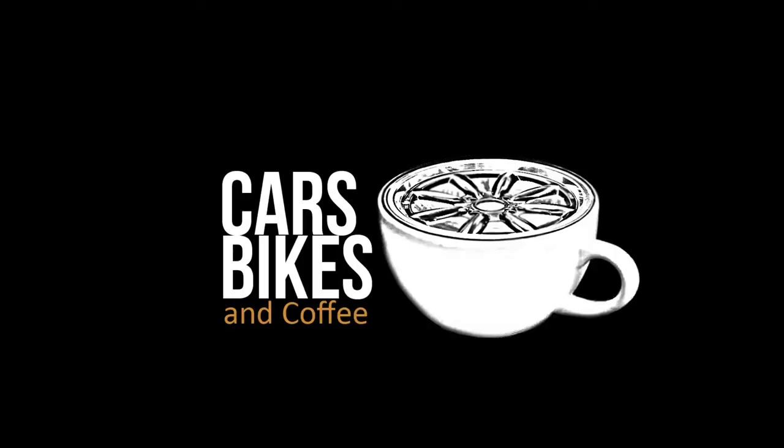We're going thermal. What's up, guys? Thanks for joining another episode of Cars, Bikes, and Coffee, where we like to save and restore cars. My name is Curt, and we are taking a look at the Perfect Prime IR-0005 thermal imaging camera. We're going to be using this camera for our build of the 260Z. If you haven't seen any of those videos, hit the link above.